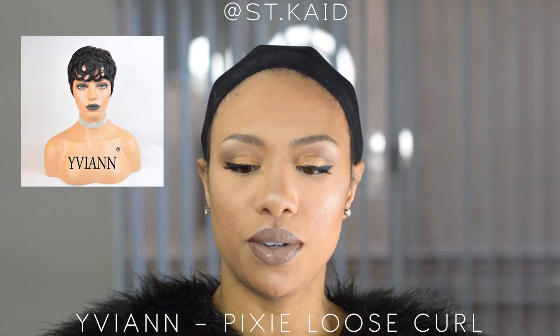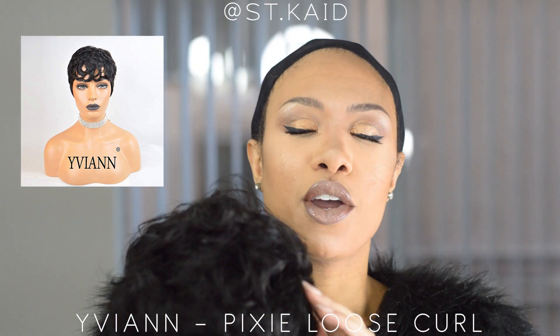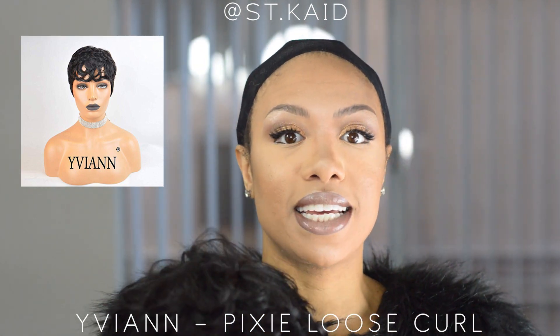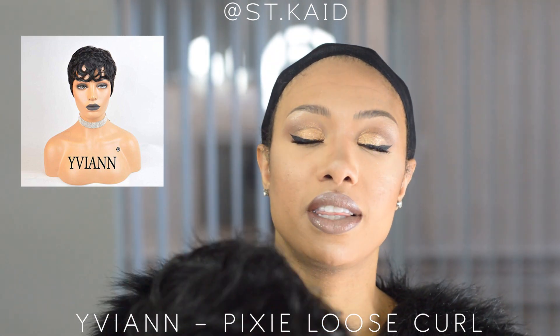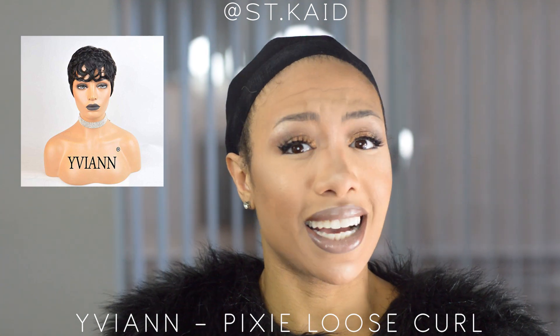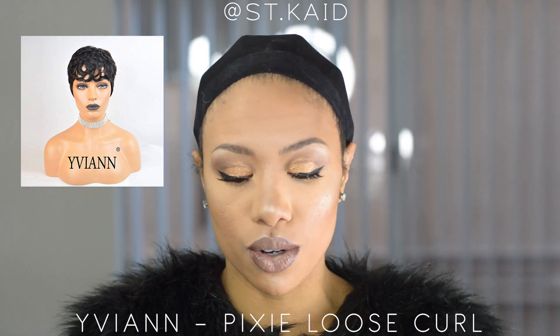So this is the wig here and it has like looser curls. If you guys remember the last wig video I did, I did a wig with tighter curls, so this one has way looser curls. And this one's actually human hair — the last one I did was a synthetic wig.